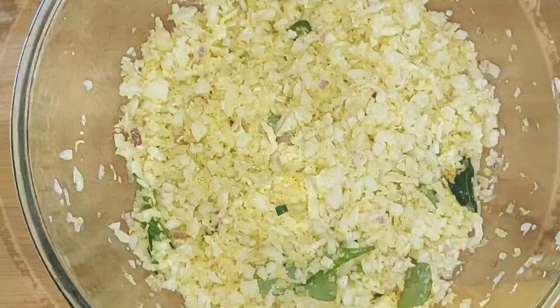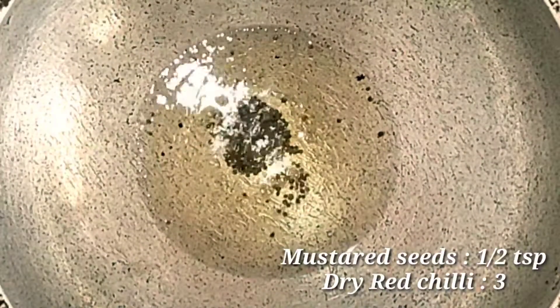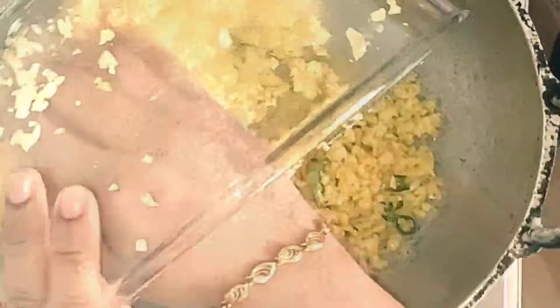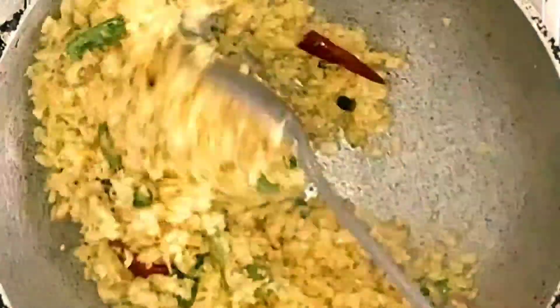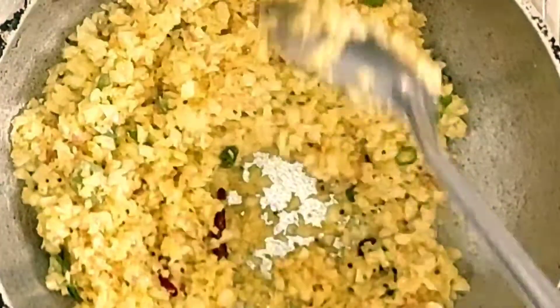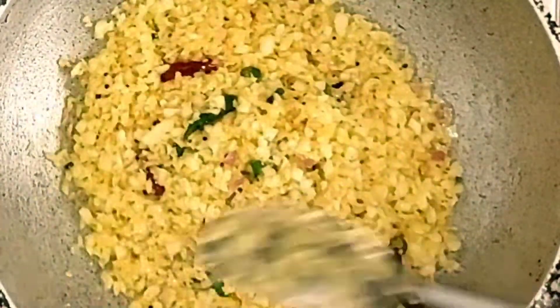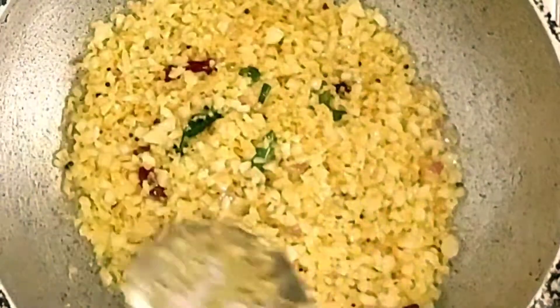Add 2 tablespoons of the dough and 3 teaspoons of the dough. You will need to dry the pot with a little bit of heat. Put the pot on the lid on a medium to low flame.